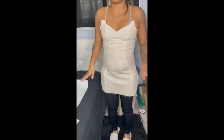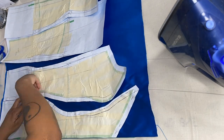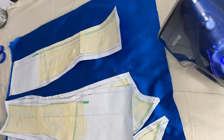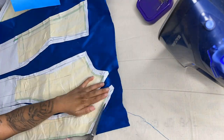Once you are confident with your pattern pieces, you like the way they fit, and you've made all the necessary adjustments, go ahead and cut your pattern pieces out on your fashion fabric so we can start sewing up the outer shell.